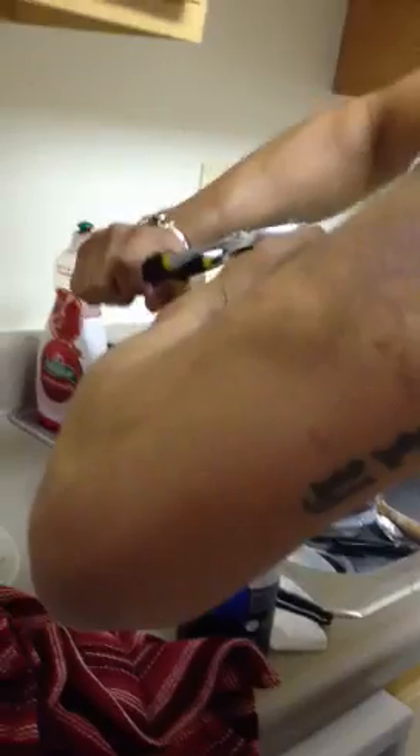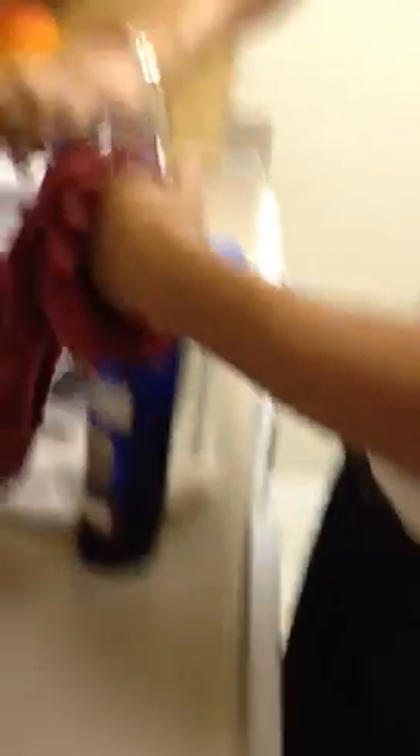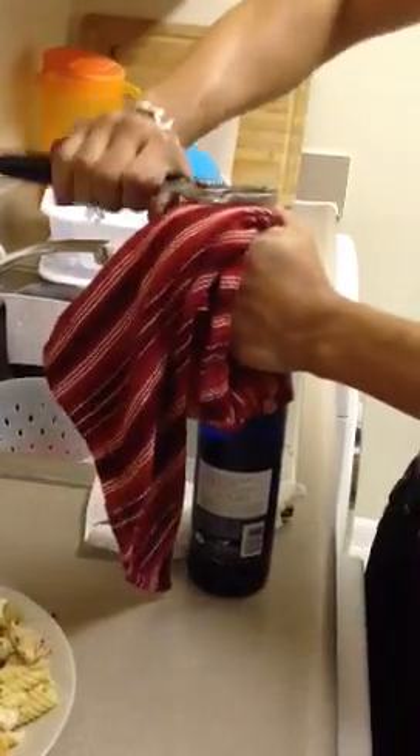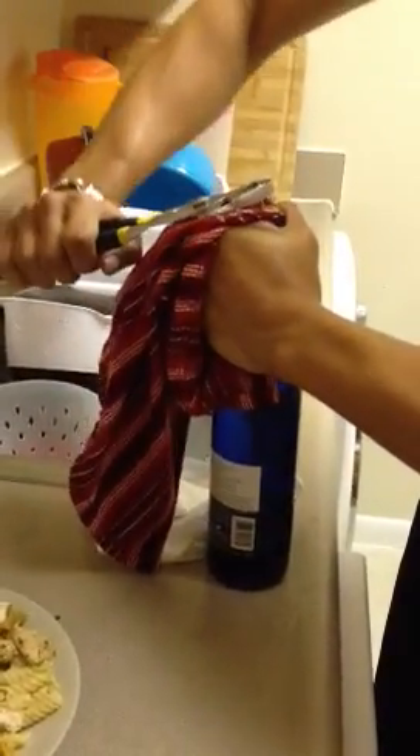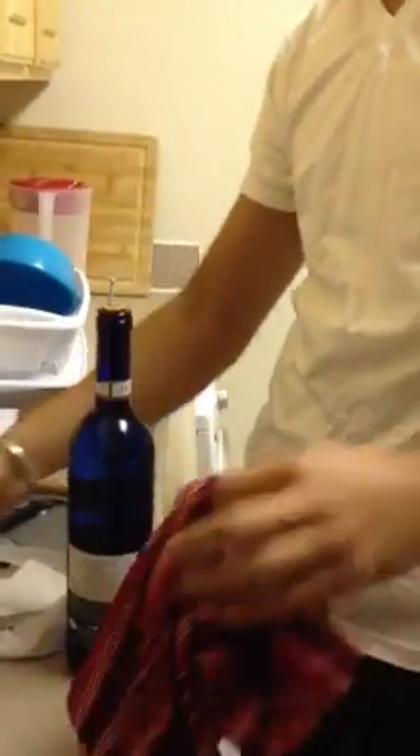Do you need some leverage? I'm holding the bottle right now, right? Oh, shit! Do you want me to hold the bottle? It came out a little bit.